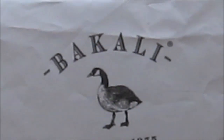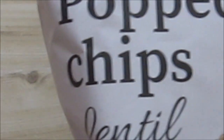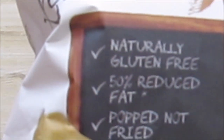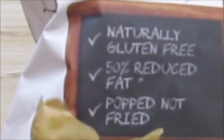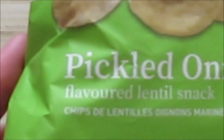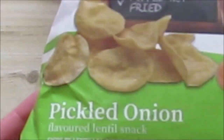So today's one I got again from a family member. We've got this Bakali — whatever Bakali is — popped chips, lentils. There's a lot of stuff on it. It is pickled onion flavor. This is 75 grams.